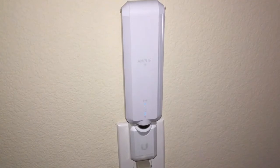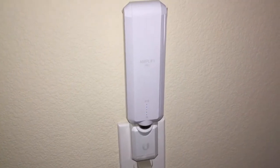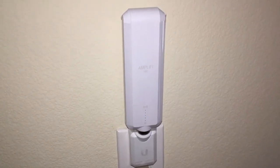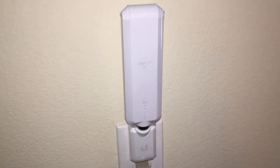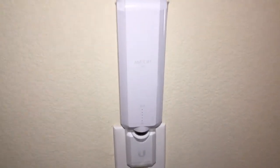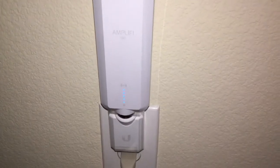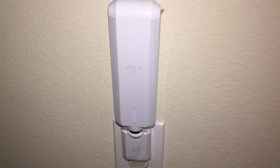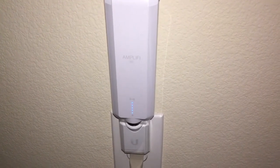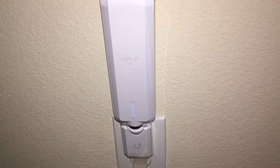It's almost done — this is the longest part during boot up. Okay, it has acquired signal and it's done. Now it's working as a Wi-Fi range extender in the home, or you can use it in the office too. It works with most 802.11ac Wi-Fi routers, but it works best with the Amplify HD system.